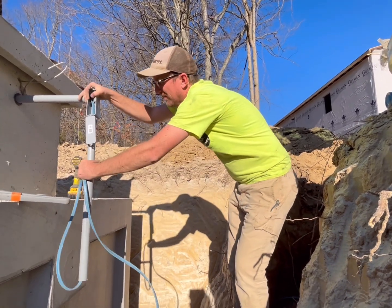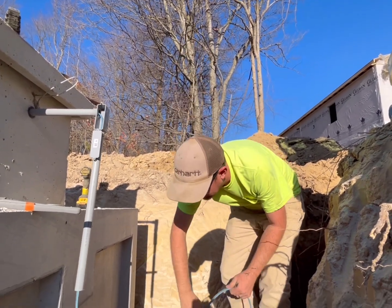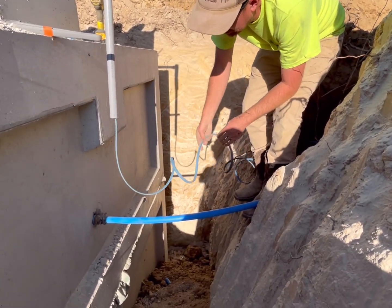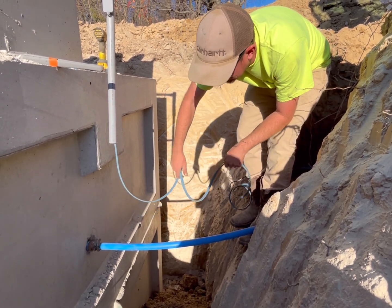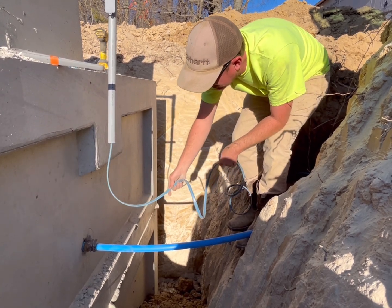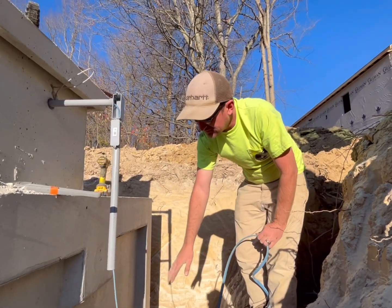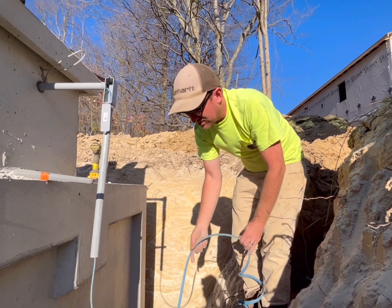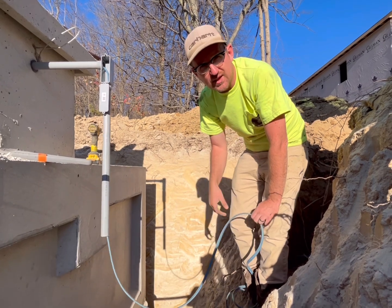We have our LB hooked up, dry fitting for now, and ensuring we have plenty of excess underneath this conduit run because even though we're going to bed this with stone and then use clean dirt about six inches above the water line — free of debris, free of rocks — there's still a chance for some settling. We want plenty of excess so that if it settles, it pulls out that excess instead of pulling on the cable itself.